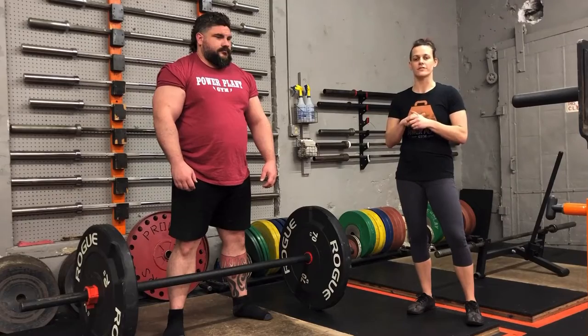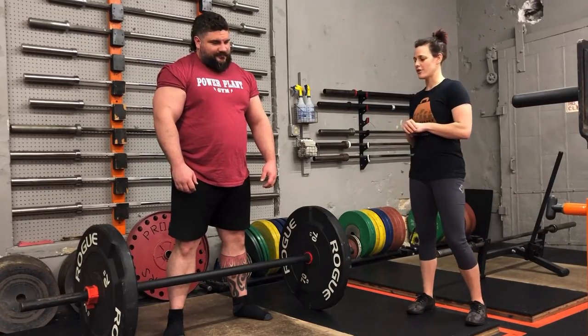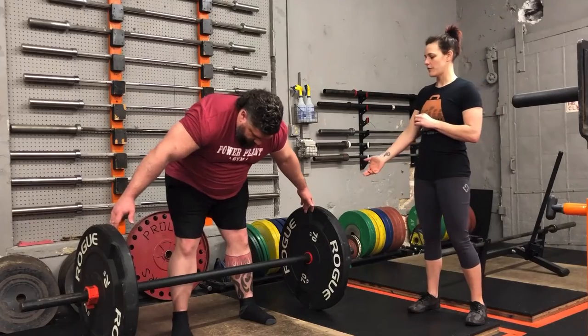In powerlifting, this is illegal. In strongman, it is encouraged. So Zach is set up here with a 13-inch deadlift.